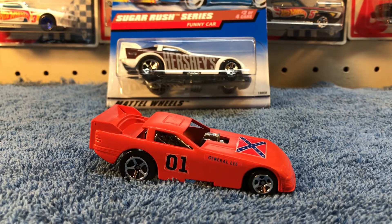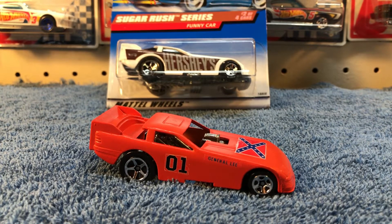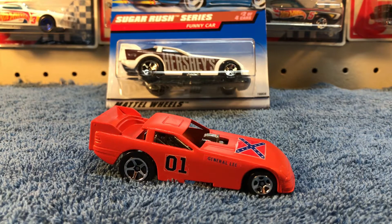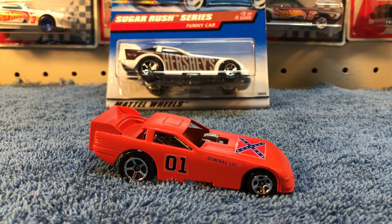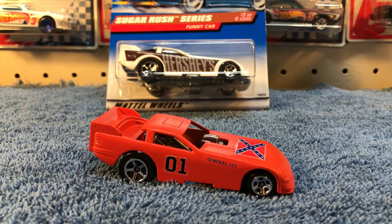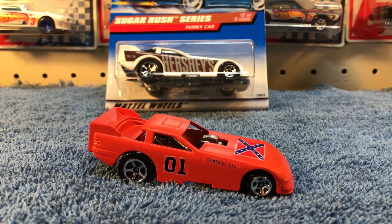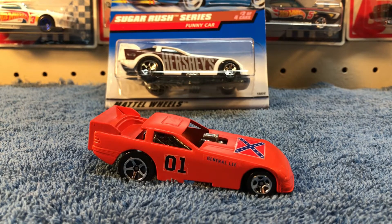So that's where we're at right now. Added some General Lee water decals and giving those a little time to dry. Then I'm going to hit it with some clear coat, and if I can find the right set I'll do a wheel swap — we'll see.